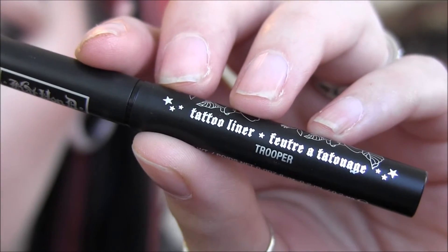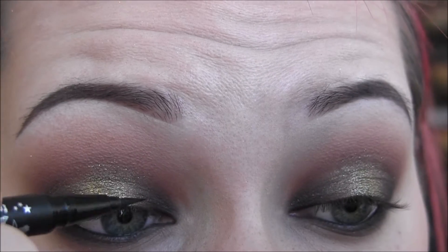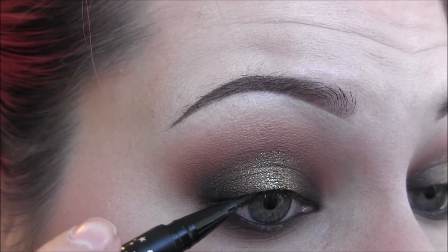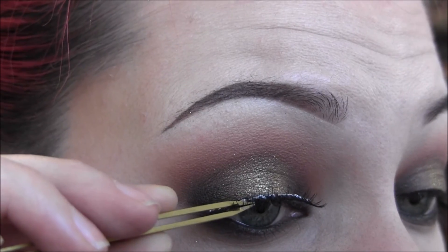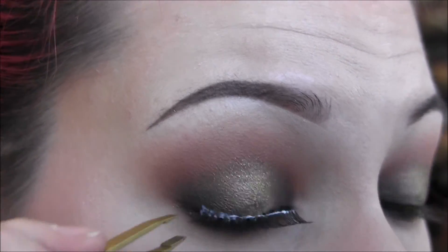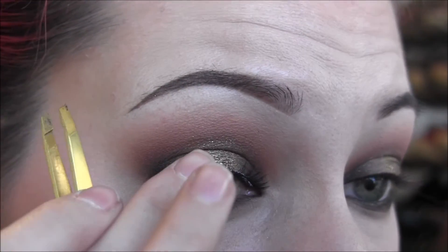Next, I'm going to use my Kat Von D Tattoo Liner in Trooper and very, very thinly line my lash line — I don't want anything thick because I want the colors to show through. Now I'm using these NYX Wicked Lashes in Bashful. If you have bigger lashes that look the same, use those. If I had three pairs of these lashes I would have stacked them all on top of each other, but I didn't have any in that same style with longer in the center and shorter on the inner and outer corners.